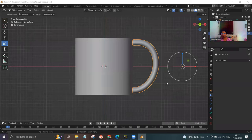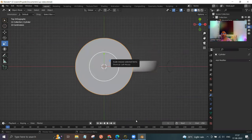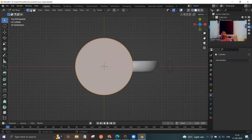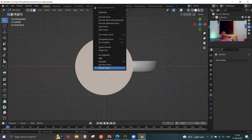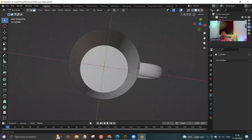Go to the front view by pressing 7 on your numpad. Select this object and press 7. Now we are in the top view — go to edit mode and select the third option, face select mode. The face is selected — click on delete faces. You can see that the inside handle is gone.